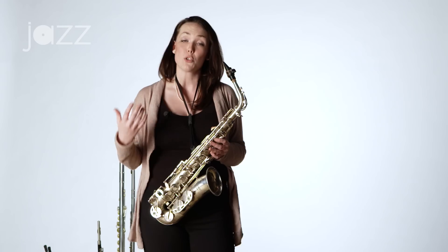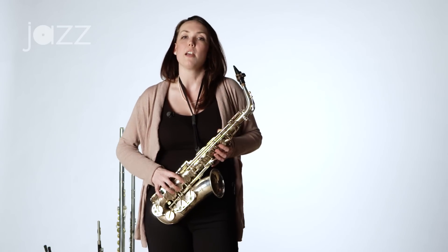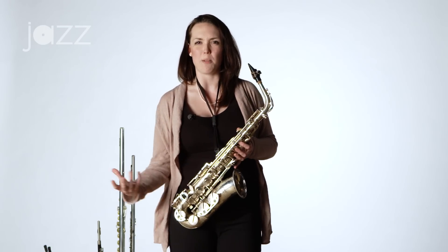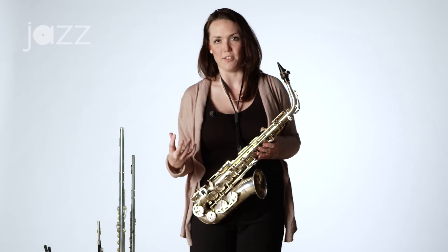You might not be able to hear it through the camera and through the microphones here in this room, but when I play that low B flat, you can hear the walls vibrating. You can hear the floor vibrating. I can hear a piano in the distance sort of reverberating. Try that when you're in a practice room or a rehearsal space. Play that low B flat, get the subtone and see if you can hear other objects and other things in the room vibrating. That means you're getting the right sound.